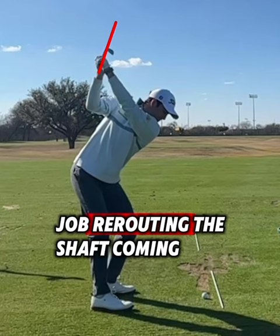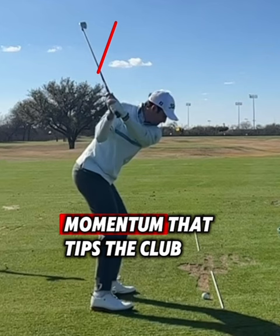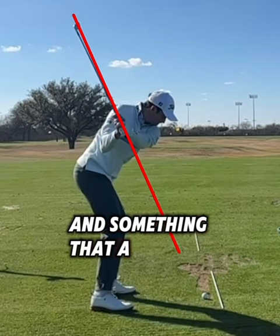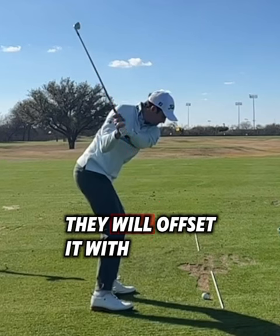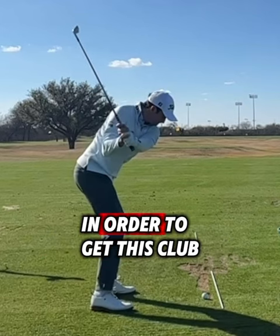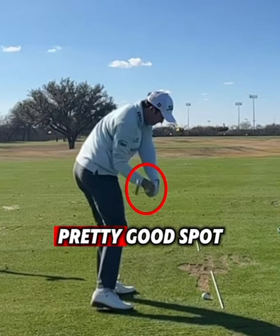He actually does a good job rerouting the shaft coming down — the shaft directionally is trying to work towards a shallow direction. The only thing is that momentum that tips the club across the line can sometimes cause the club to be a little too steep early in the downswing. What a lot of high-level players do is when the shaft gets a little bit on the steeper side coming down, they offset it with a lot of trail side bend. Davis is extremely talented and able to do this at a high level — in order to get the club to shallow out the appropriate amount, he delivers a little bit more trail side bend than most.